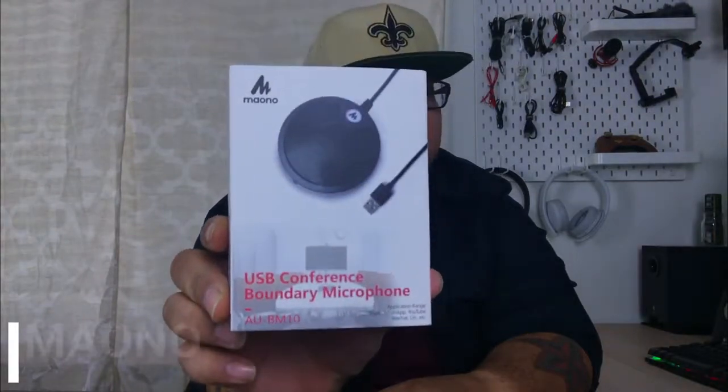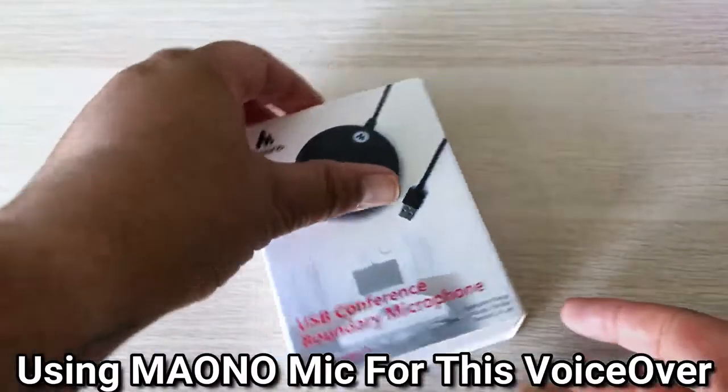Welcome to Two Minute Tech. Today we're checking out the Me Ono USB conference mic. This will set you back about $36.99 on Amazon. Let's go ahead and see what's in the box.